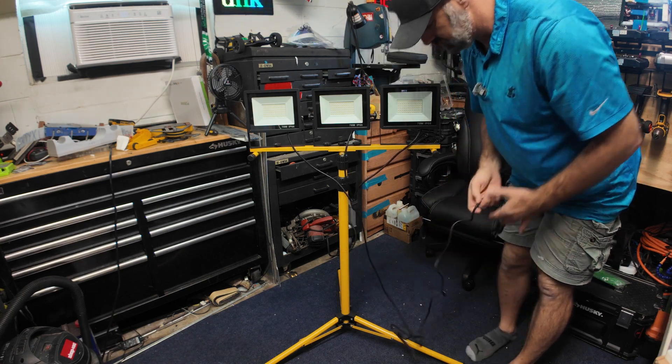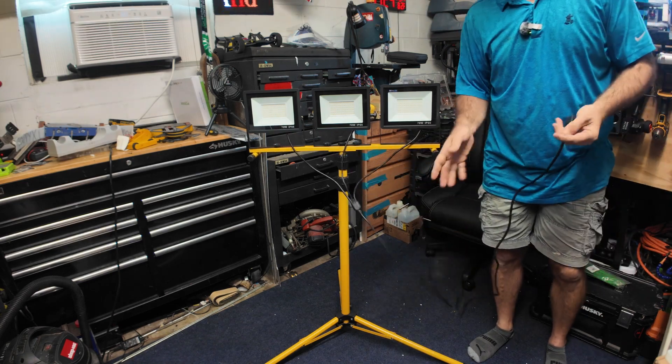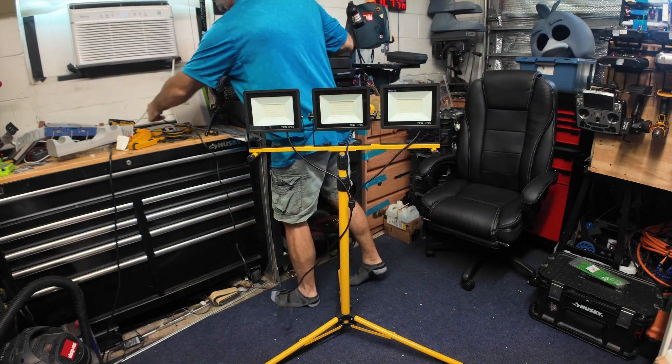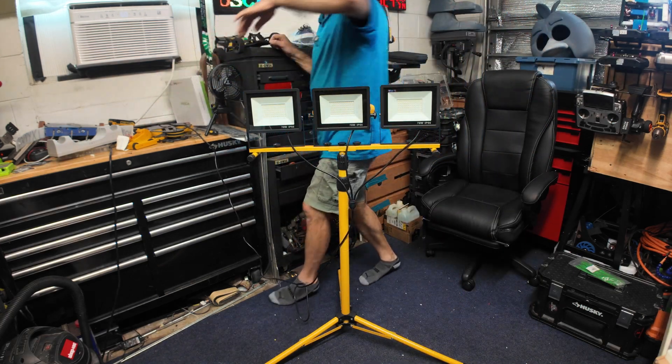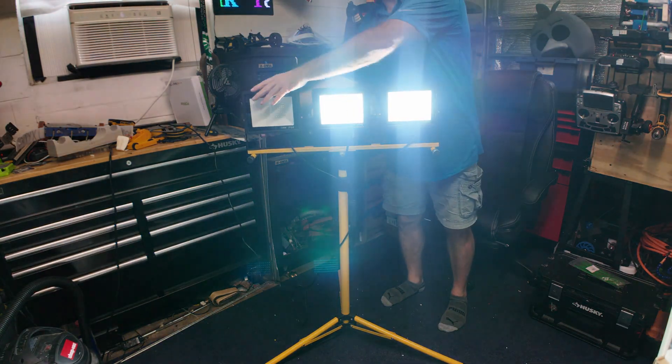You do get a cord, and it's about eight feet long. We're going to plug it in and turn these on one at a time.